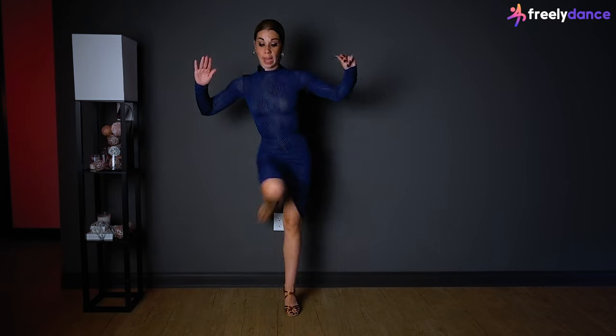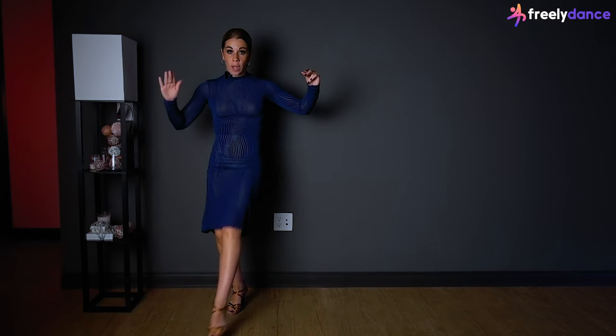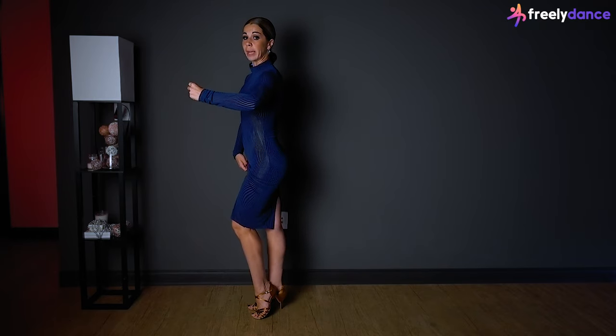Let's try it with the music. I'll show you from each side — not just forward and back, but also sideways — so you can clearly see how I'm using my hips and working with my knees the whole time. I'm not locking, not squeezing, not holding them. Let's try with the slow music.